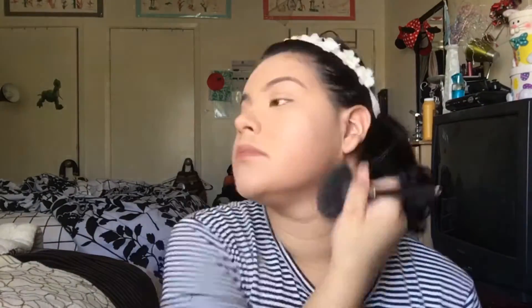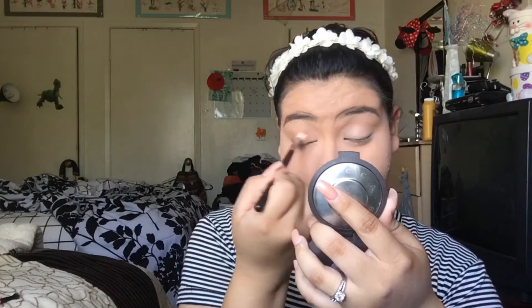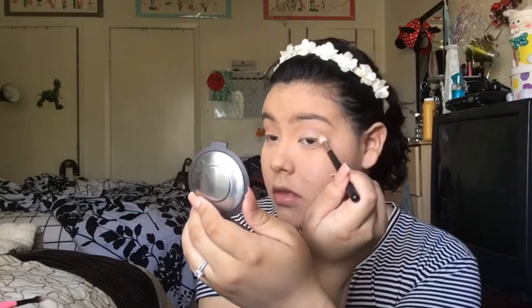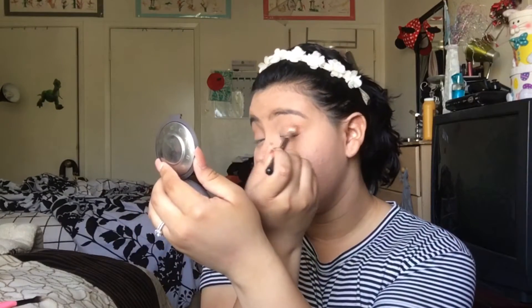I'm brushing all of the excess powder off and using it on my face, and also putting powder on my eyelids to set them and make sure everything is blended. Now I'm going to take my Morphe 35W palette. I'm using the orange color, a light brown color in the same palette, and a burnt brown orangey color also from the 35W palette. To apply that all over my crease, I'm using the Morphe M513 blending brush to make sure that everything is blended seamlessly.